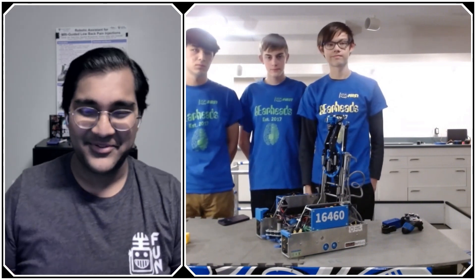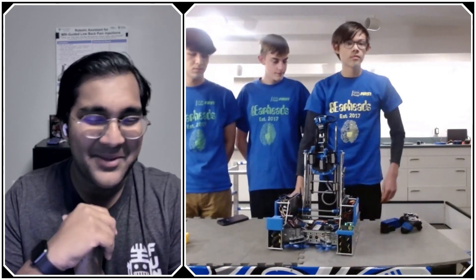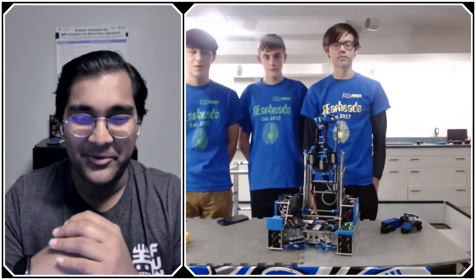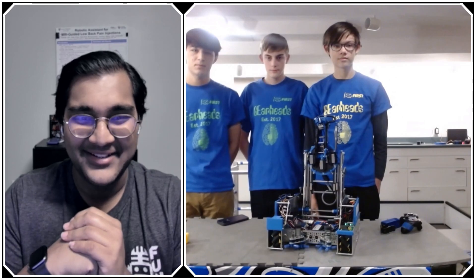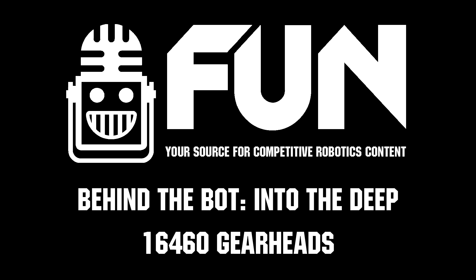Gearheads, thank you so much — this robot is just incredible. I really hope we get to see it compete at the world championship and all the premier competitions. Thank you so much for reporting for Fun Robotics Network. I'm Abhas and this is Team 16460 Gearheads from Wisconsin.